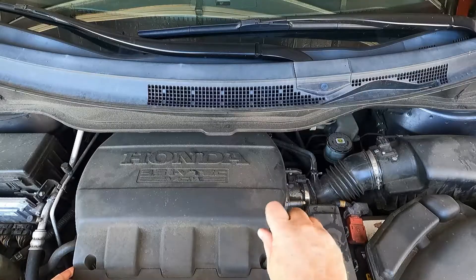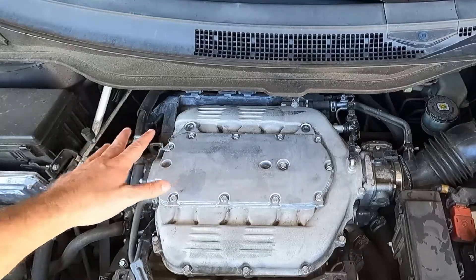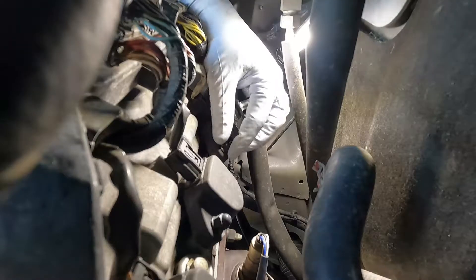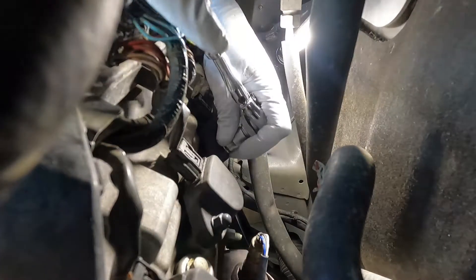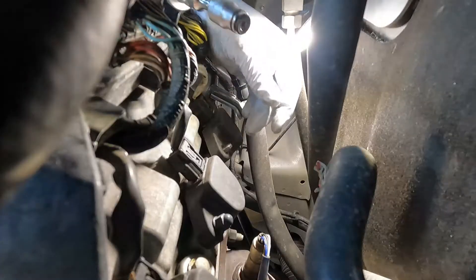Let's pull off this engine cover first. Cylinder one is back here, and it's really not too hard to get to. We're going to reach back there with a 10 millimeter, pull off that ignition coil, and see if we can see anything wrong with it. This coil is for cylinder one — just one 10 millimeter nut here. I'm going to use this 10 millimeter Koken nut grip, which will hopefully help prevent me from dropping that. It holds onto that nut and prevents it from falling out.